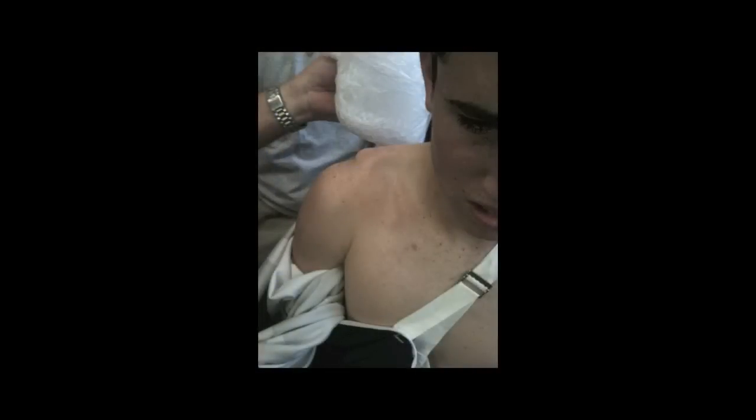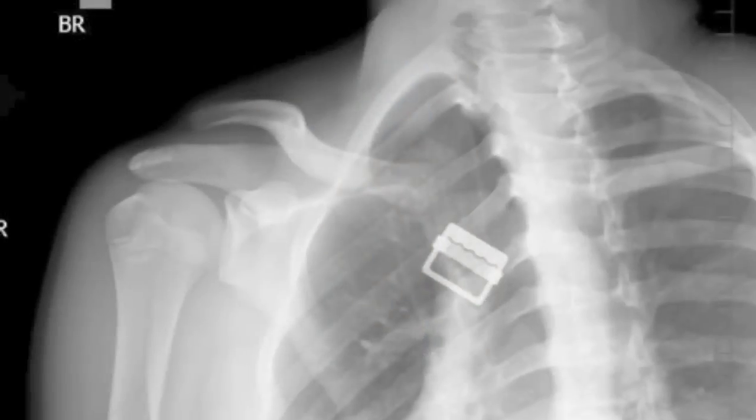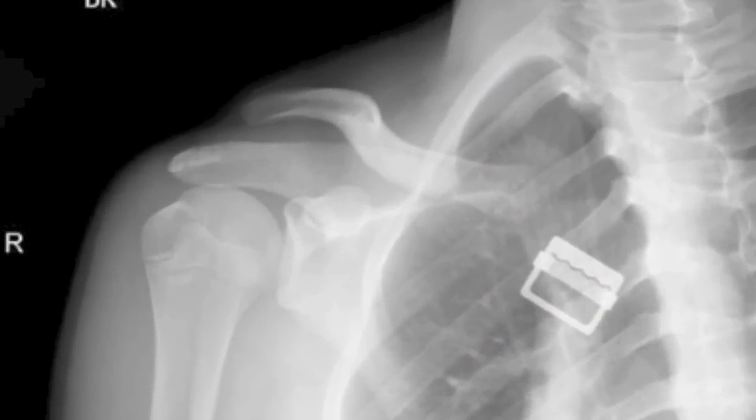This is Frankie Vega's grade 4 separation. Surgery was required for the repair.